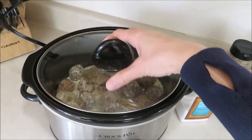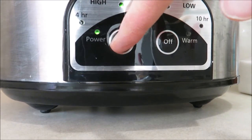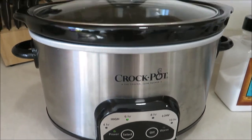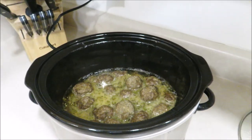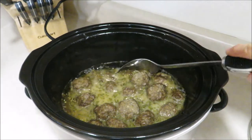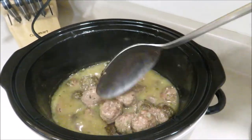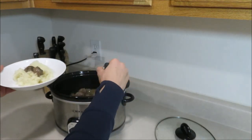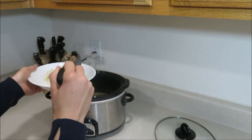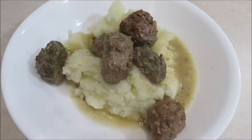Cook this on high for about two to three hours, or on low for four or five hours, until everything is heated thoroughly and the sauce has thickened. My sauce didn't thicken too much, so next time I might double the amount of cornstarch — but it was still absolutely delicious. We served this on top of mashed potatoes cooked in my instant pot. It was an absolutely delicious meal that I will definitely be making again.